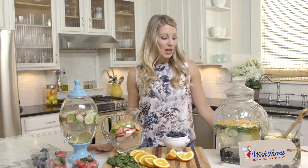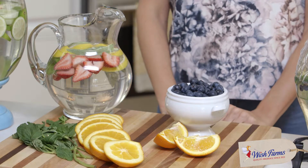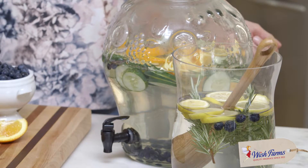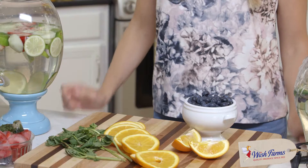We have four different infused water options here, all incorporating strawberries and blueberries. You can mix citrus like lemon and oranges, and any kind of herb — rosemary, basil, mint — but don't leave out the strawberries and blueberries. Go to our Wish Farms website where we have a long list of all different infused water recipes.